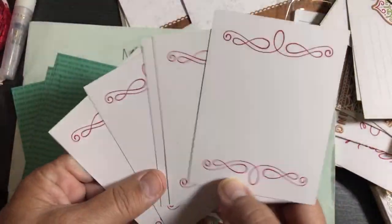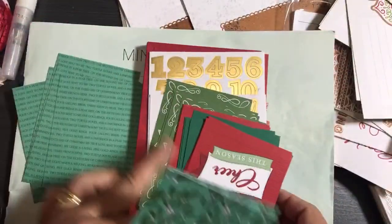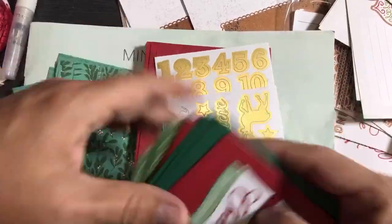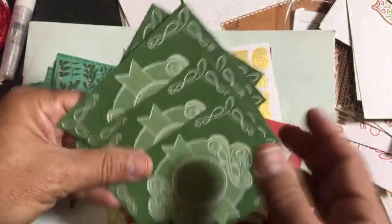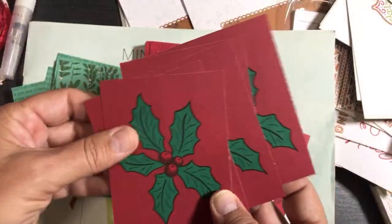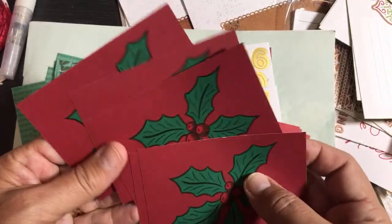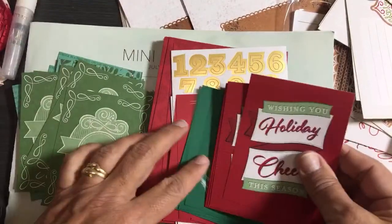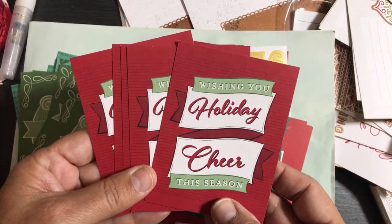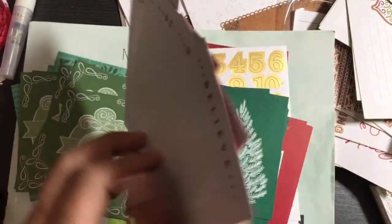Different color palette — I can see Cherry Cobbler. I'm thinking this could be just Garden Green here. This is definitely Garden Green and Cherry Cobbler, and there might be Real Red too. So this is part of the Wonder of the Season pack — 'Wishing You Holiday Cheer This Season.' Instant fun!